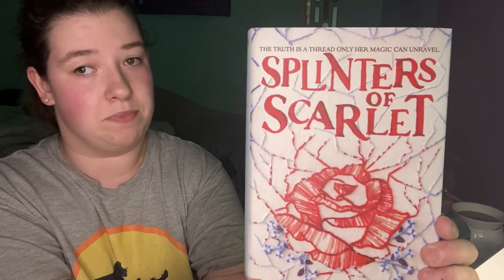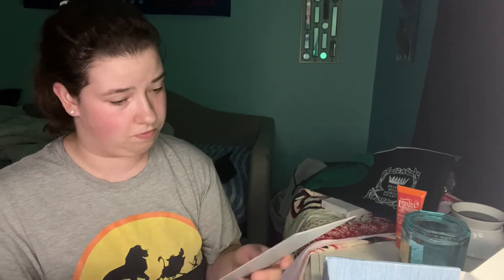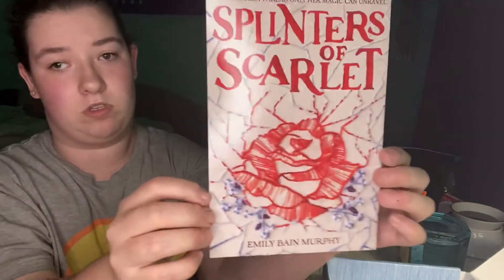And here's the book — Splinters of Scarlet. That looks good. Let me read the back to you. 'Jacob was right. My father's death wasn't an accident. More people will die. He knew something. And whatever he knew got him killed.' That sounds amazing. Let's see what the book naked looks like. This fell out — this is a signed note from the author. That's awesome. Cannot wait to read that.